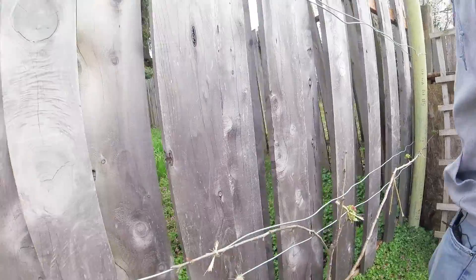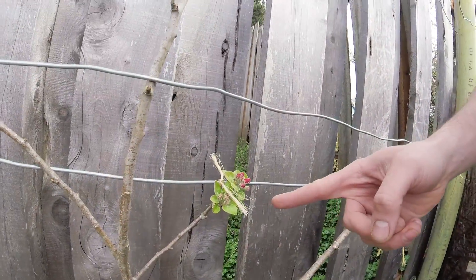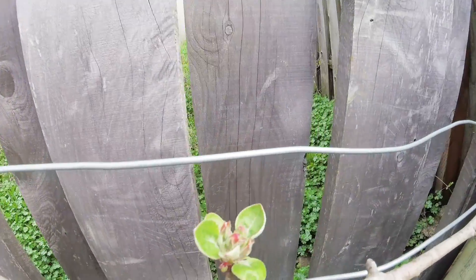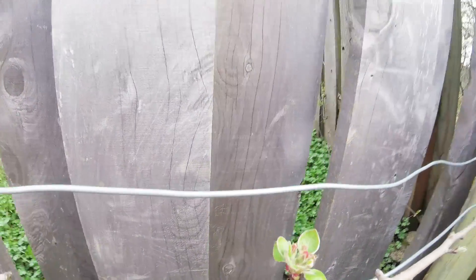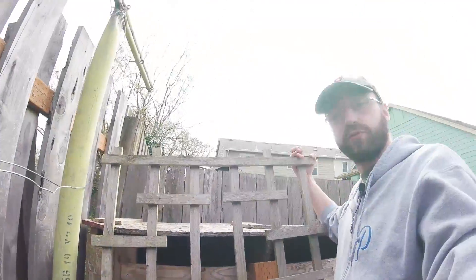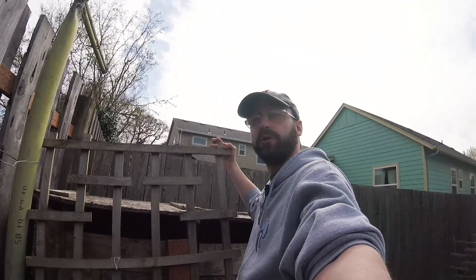Check out our backyard apple espalier — getting some blossoms on it. Maybe we'll get some fruit here too. I got this for free on Craigslist, so we're still trying to figure out a good place to put it and what we want to plant along with it.